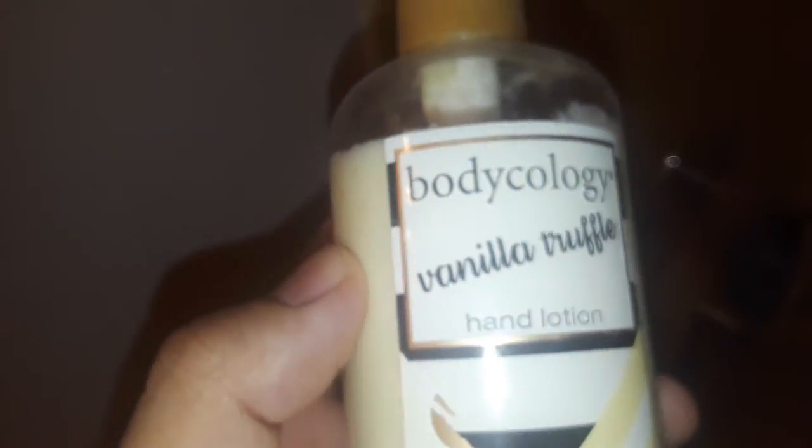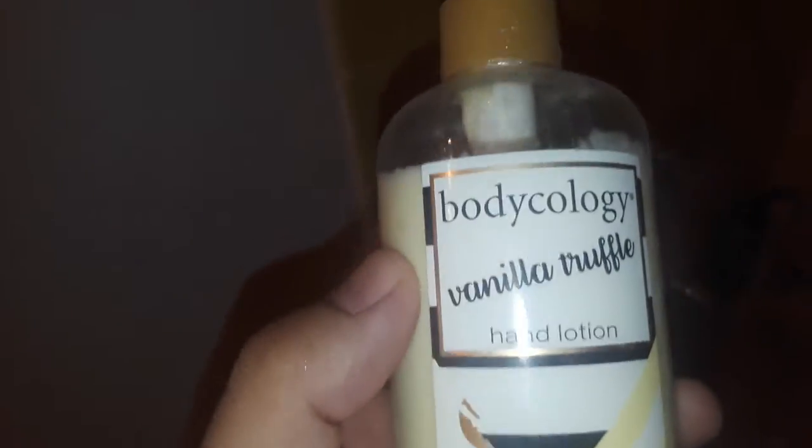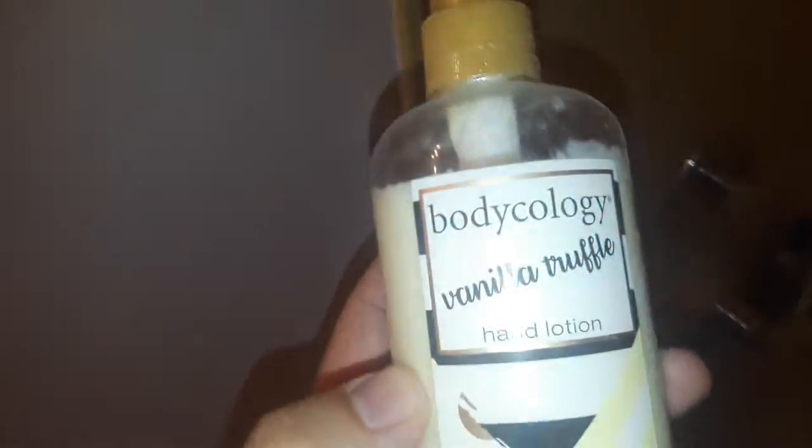What is up guys, Boys User 33 here. Today we're going to do a review of this product — it is Bodycology Vanilla Truffle Hand Lotion, 10 ounces, 295 grams. The directions say massage into hands for softness. All right, so let's try this out.